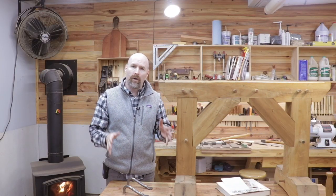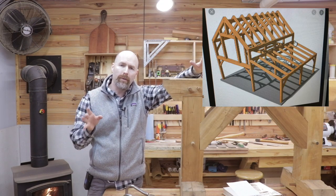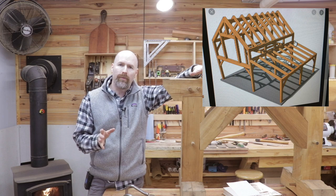So this year on the channel, I'm committed to building a timber frame cabin. In fact, I purchased plans for a 30 by 24 foot timber frame cabin.